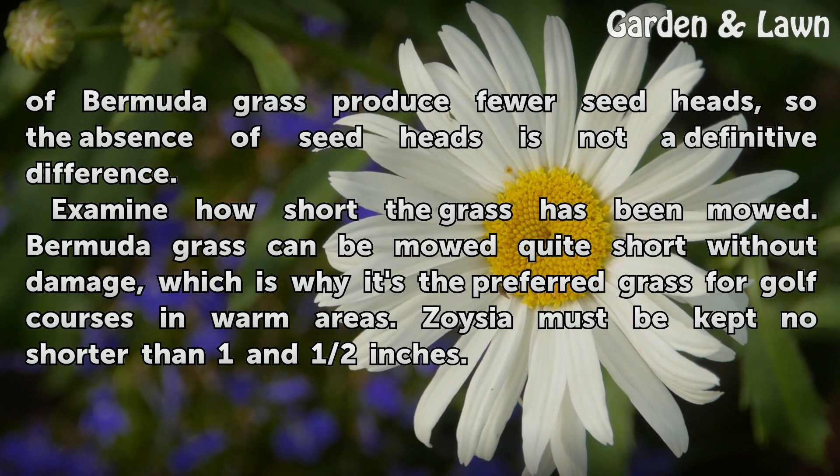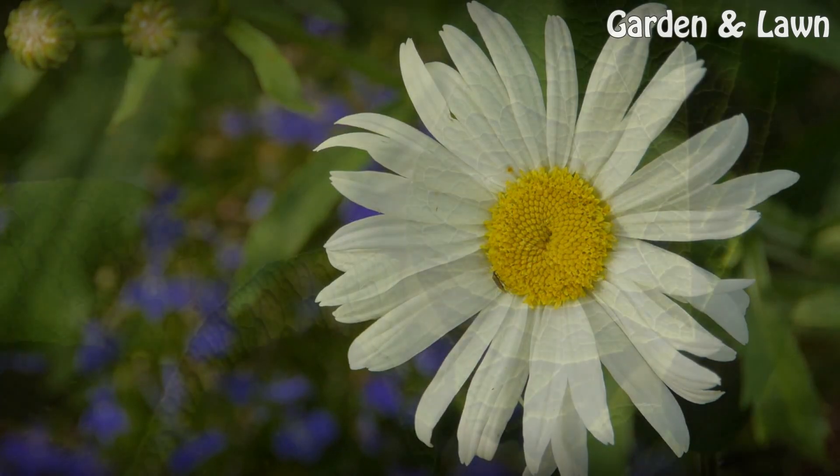Examine how short the grass has been mowed. Bermudagrass can be mowed quite short without damage, which is why it's the preferred grass for golf courses in warm areas. Zoysia must be kept no shorter than 1.5 inches.